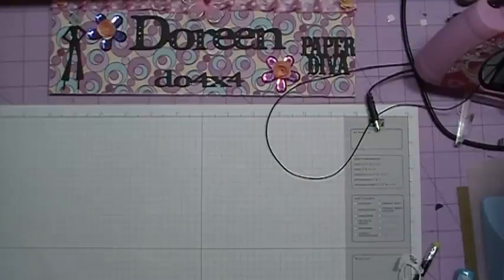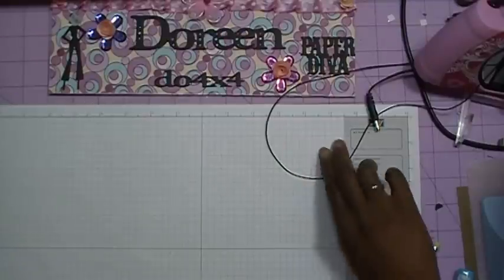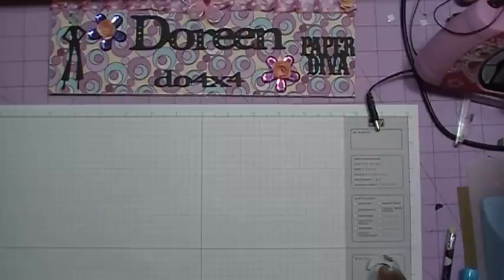Hi everybody, it's Doreen. And I am back today with a card for a little boy, or it could be for a young man, or it could be for an adult male.